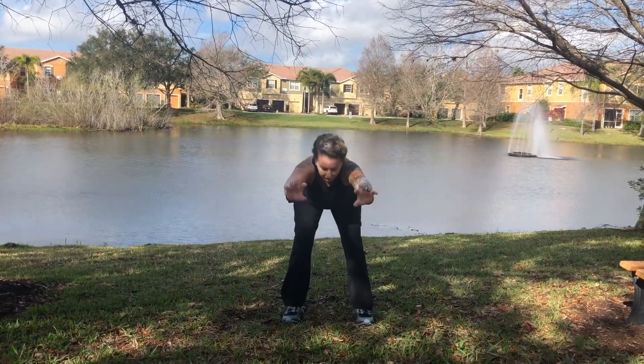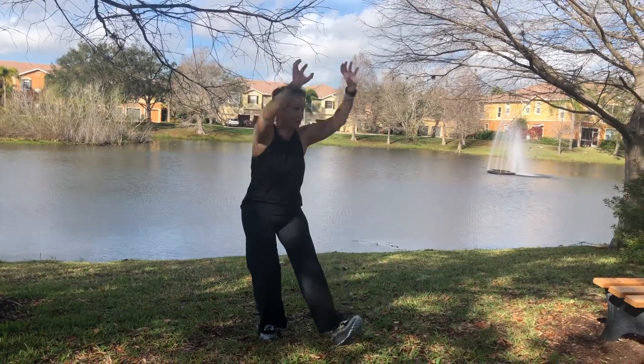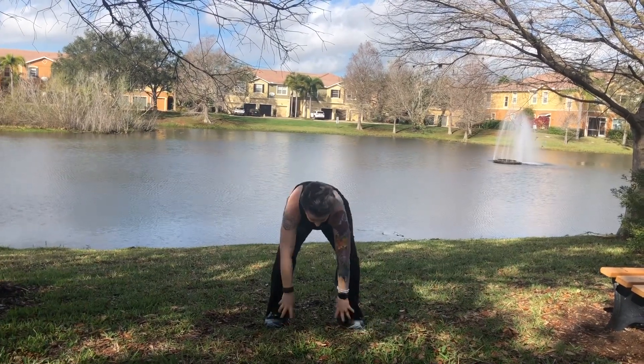The second movement is seizing the prey. This movement alternates sides and then comes to the center in between.